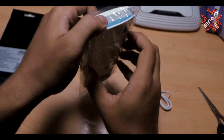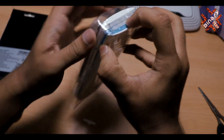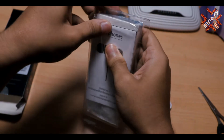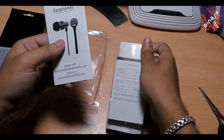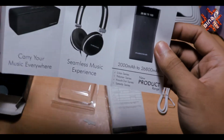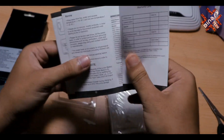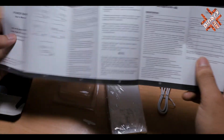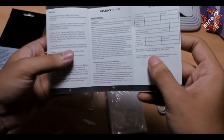Let's open the case. The packaging is very good. There are some papers inside which I have never read — there are some documents in it, a guarantee card, and there is a lot of information about usage, so you can read this.